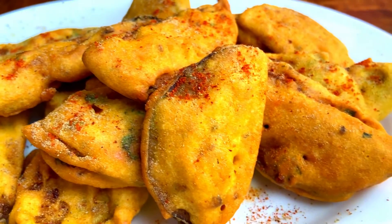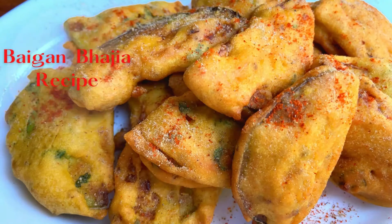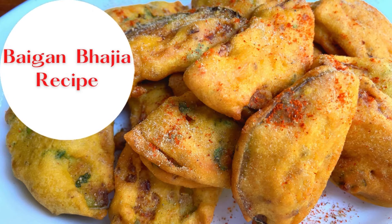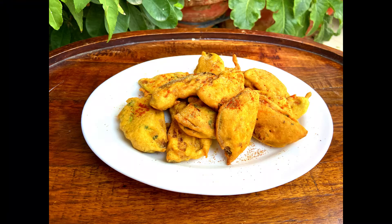Hello everyone, today we are going to share the recipe of bagan bhajiya. This looks very good with tea in the evening. If you have one bagan, you can make it with the basin and prepare the bagan bhajiya. Let's see how it is made.